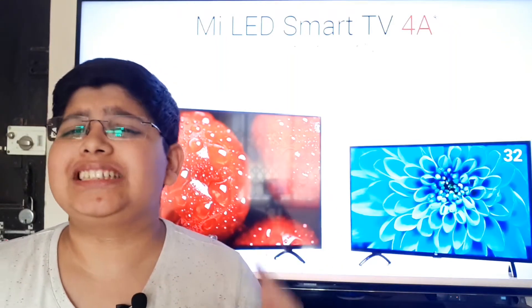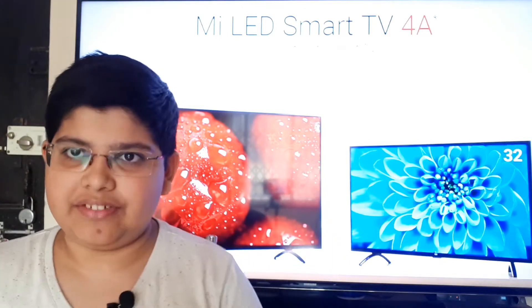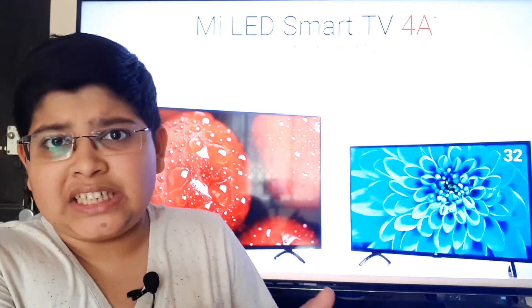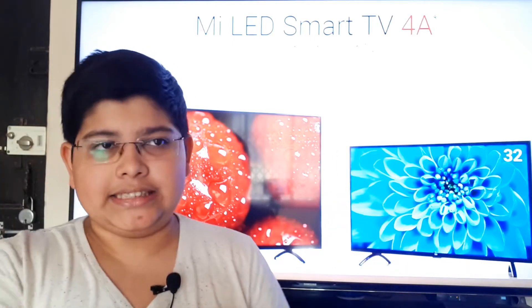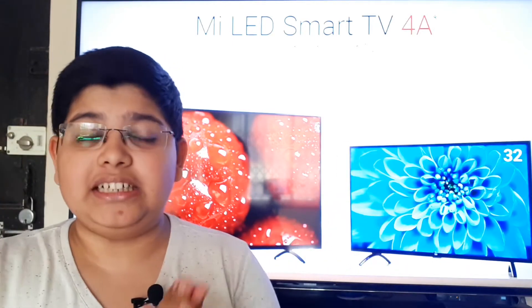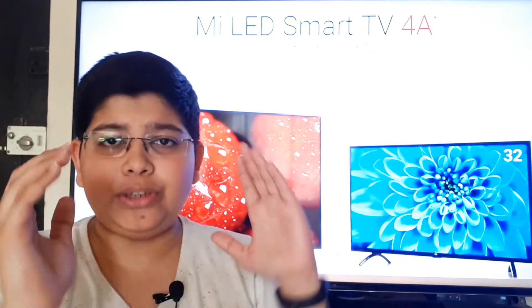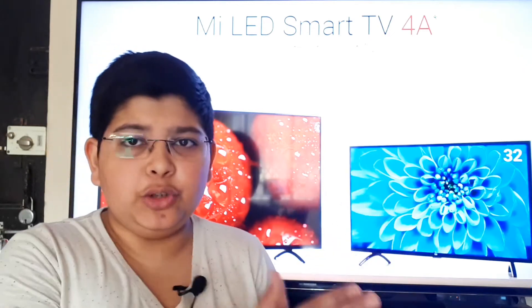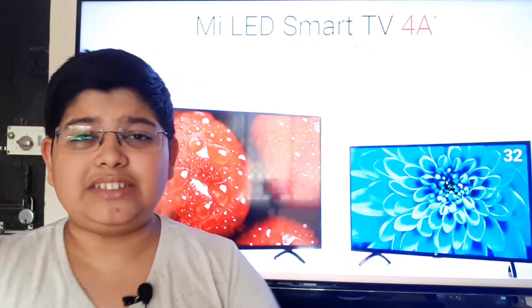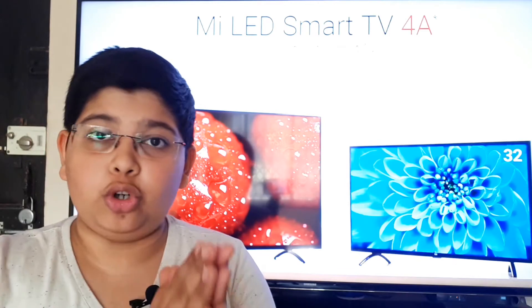The Mi TV 4 launched just three weeks ago and Xiaomi is back with its latest offering, the Mi TV 4A. First things first, the Mi TV 4A is not the Mi TV 4 in smaller variants but a completely different price point and a completely different offering. Let's discuss how it's different, whether it's worth your time, and what my take is on the new flash sale system. I'm Danish Vastwa — stay tuned till the end to know how you can be saved from flash sales.